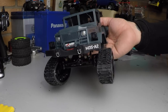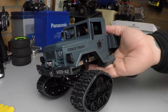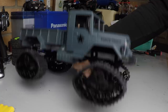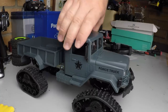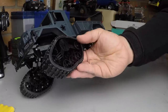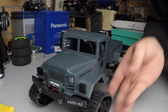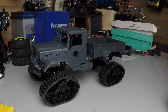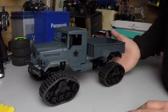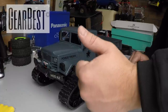First impressions: it's a nice truck, it's definitely got some potential with some upgrades and will be a really nice truck. Not sure how the tracks are going to perform — they might slip a little bit — but we'll give them a test. Keep an eye out for part two, hopefully up by this weekend. Thanks for watching, and again thanks to GearBest for sending this over to me for review. See you next time.